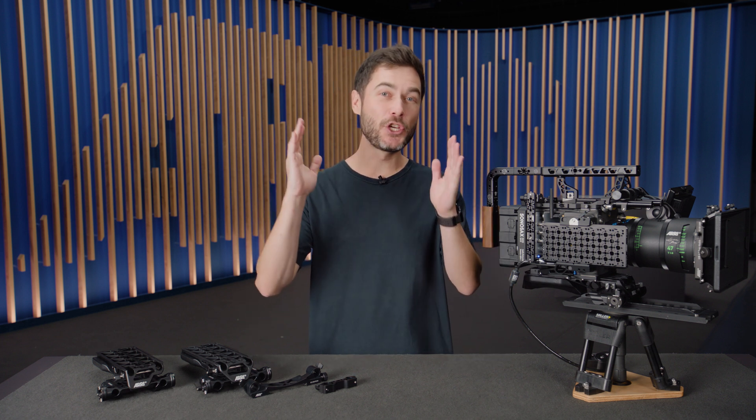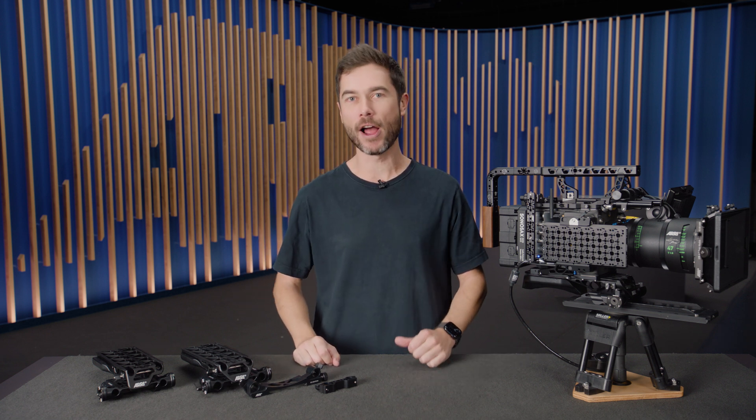Ladies and gentlemen, if you, like me, are a huge camera nerd who cherishes beautifully built professional camera accessories, then don't go anywhere because we've got bridge plates, base plates, side plates and rod mounting brackets all coming up right now.